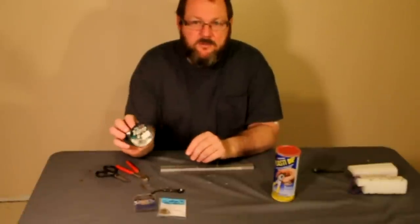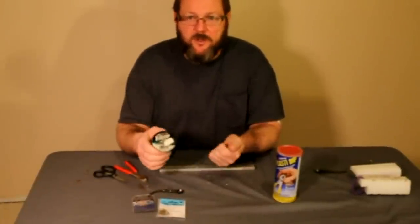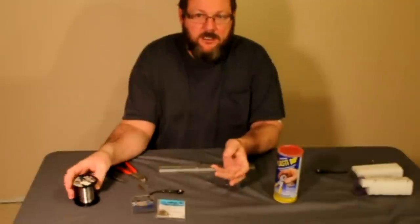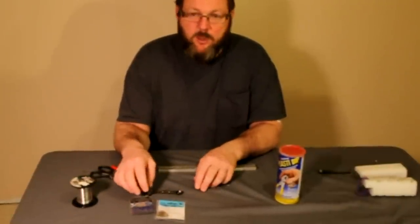One thing I found out — I like to use Berkley Trilene Big Game. It's a real stretchy line. It's very durable and the stinger hooks aren't going to break as easy.